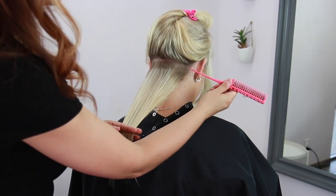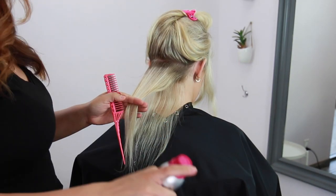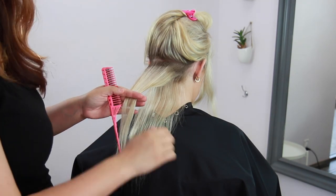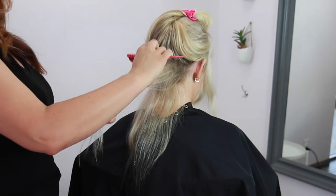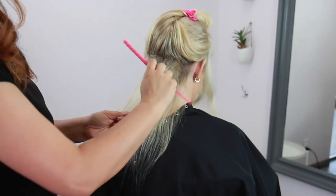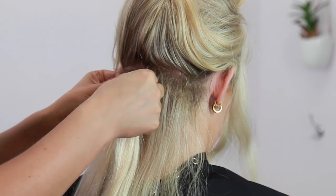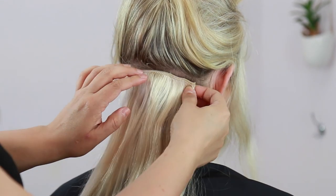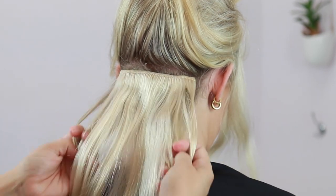I'm taking the first clip-in, measuring it to make sure it fits properly, and then using a rat tail comb to tease. I like using a texture product for a little added grit before teasing — this is going to make sure the clip-in stays in nice and snug all day long.